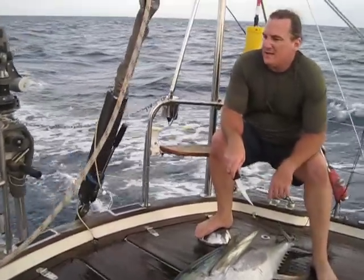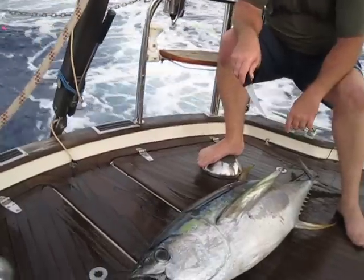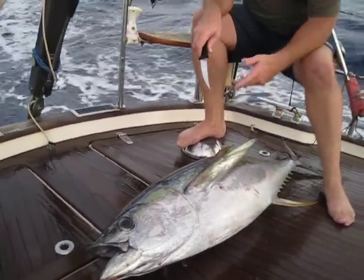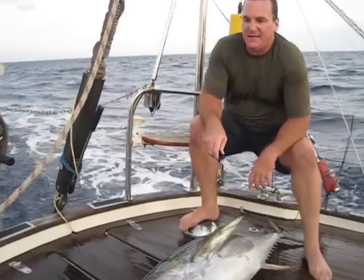So when you land a tuna or any other fish on deck, we have a pretty set routine. One person takes control of the rod and the other one uses the throttle to try to slow the boat down. And then we go ahead and wet the deck, which will prevent the fish blood from sticking. It makes it a lot easier.